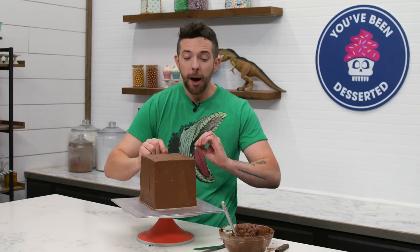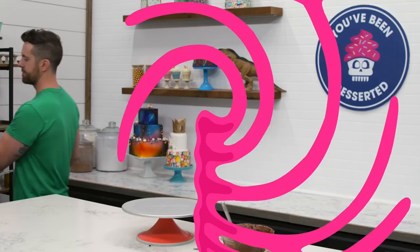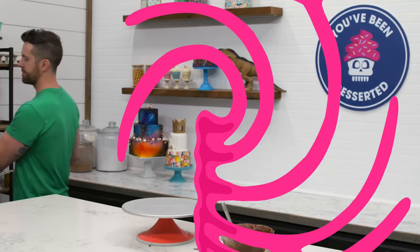We are going to call this the final coat. I'm going to let it get completely firm, come back and zhuzh it a little bit two or three more times and get it perfectly square, then we'll panel it. I'm going to start by rolling out my panels, and then we'll bring the cake out so it stays cold the whole time.